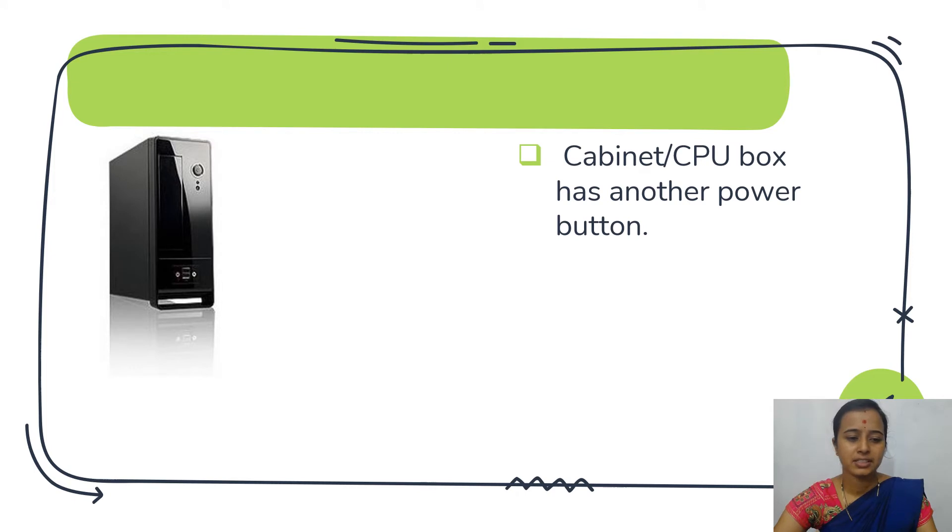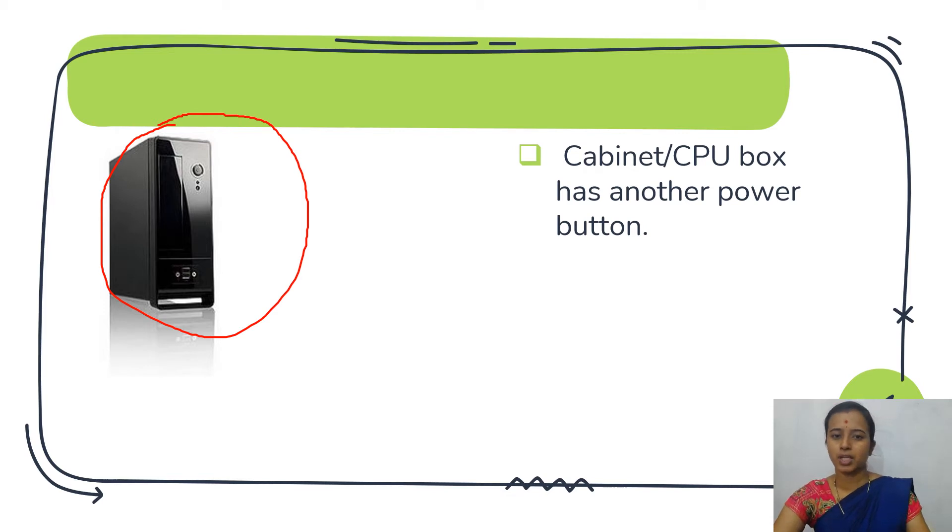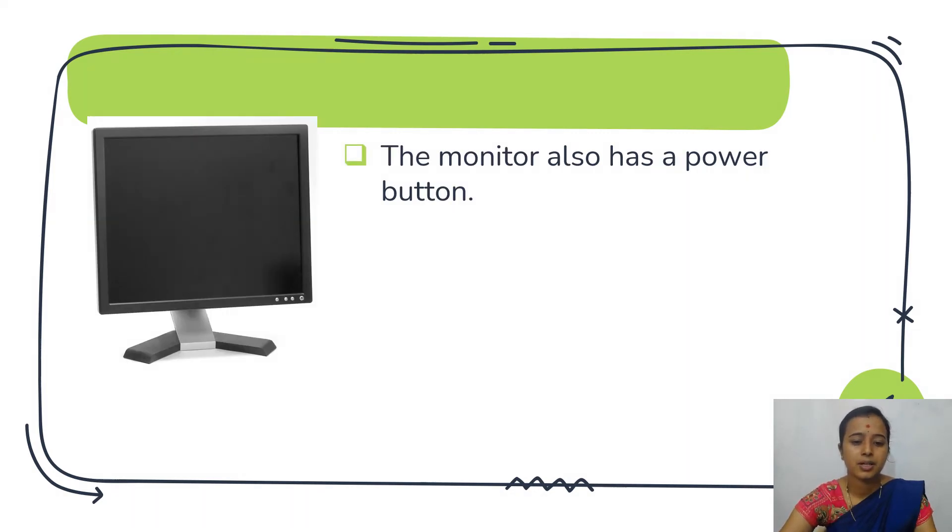This is the cabinet or CPU box. CPU means Central Processing Unit. It has a power button — this is the power button of the CPU box. The monitor also has a power button, and the monitor also needs to be connected to the power supply or the UPS.